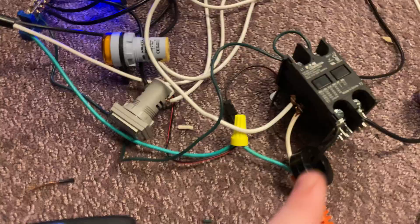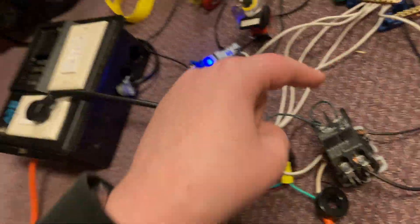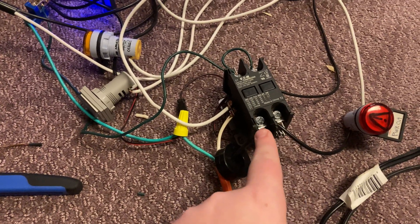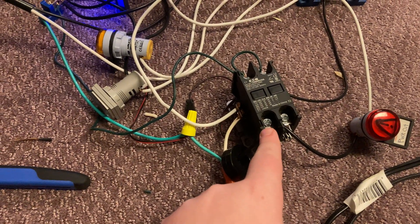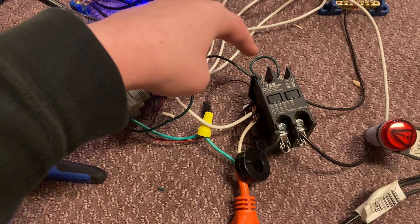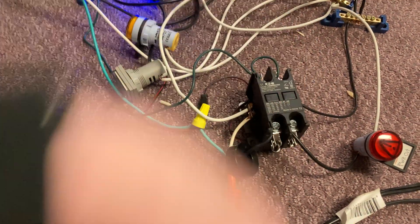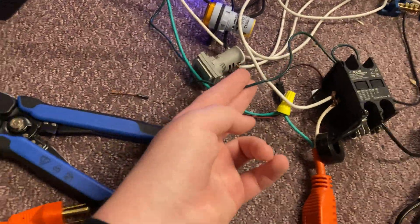I just have the neutrals hooked up here, the coil hot on this side, then the indicator light out and power out. Up here I just have these two bridged because they're both hot wires, so it doesn't really matter. I'm not actually using real wire — this is just Christmas light wire.